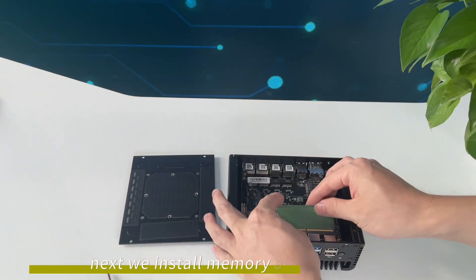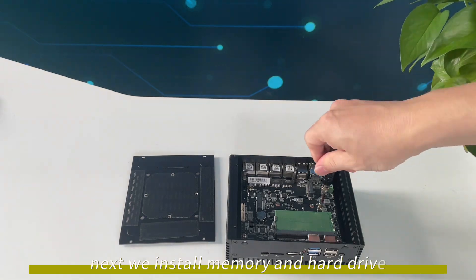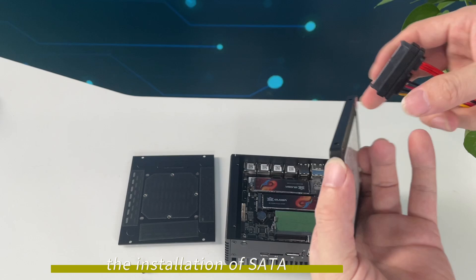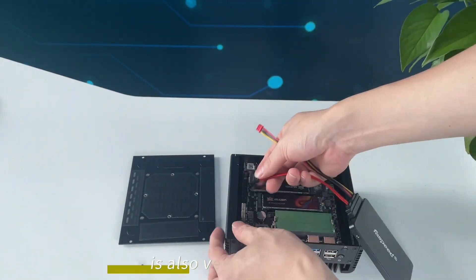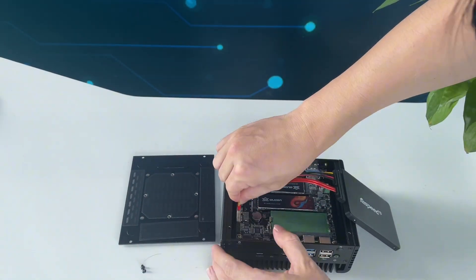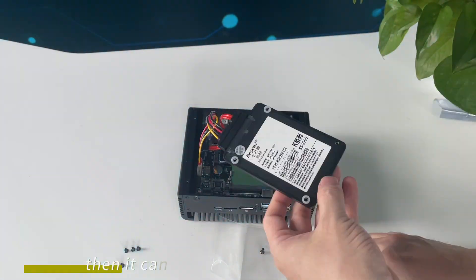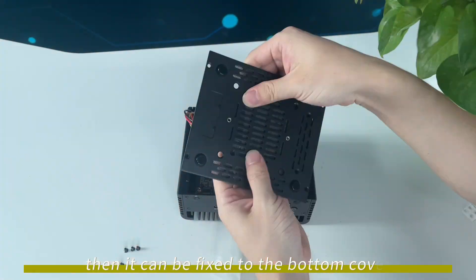Next, we install the memory and hard drive. The installation of the SATA hard drive is also very convenient. Use the hard disk cables to connect them respectively, then it can be fixed to the bottom cover.